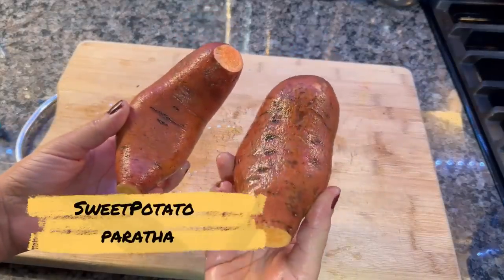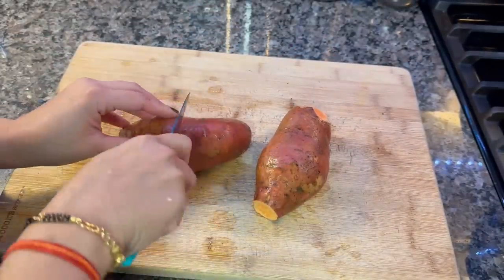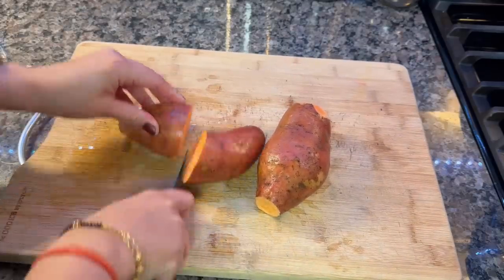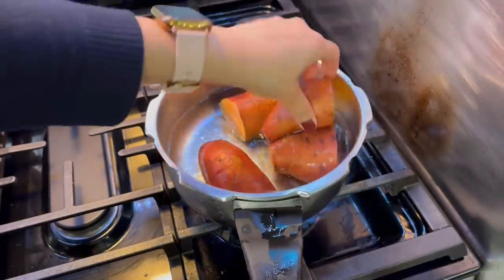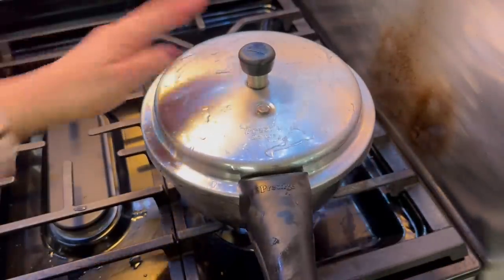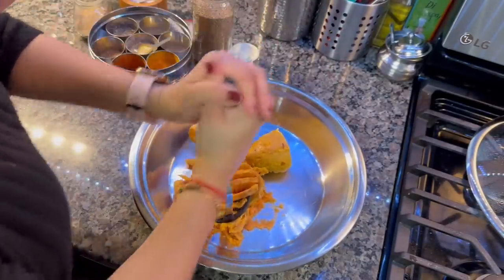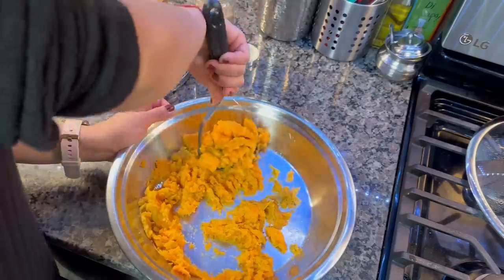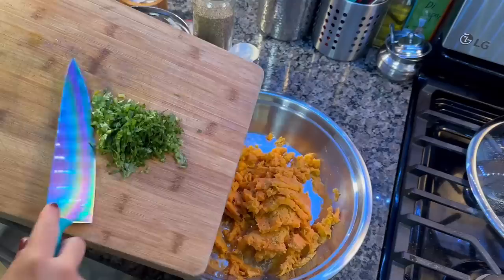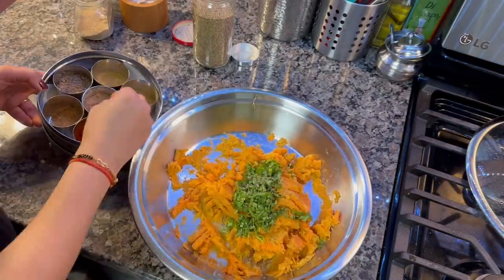Moving on to the second recipe, which we will make with sweet potatoes. I have two sweet potatoes — washed, ends cut, divided in half, and boiled in the cooker in water for about two whistles. After boiling, I have peeled them. This sweet potato is very healthy and especially important as a winter vegetable to include in your children's diet. It always provides fiber.